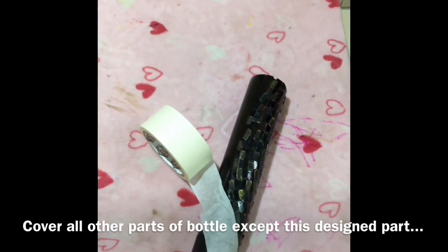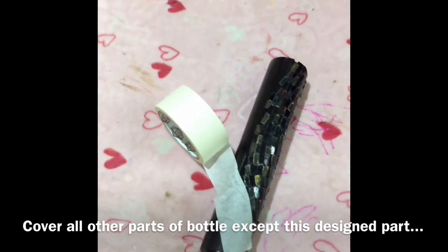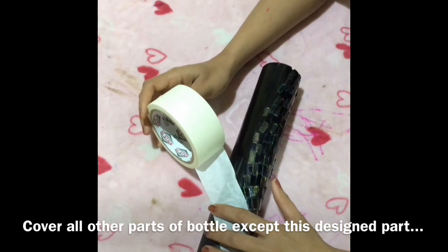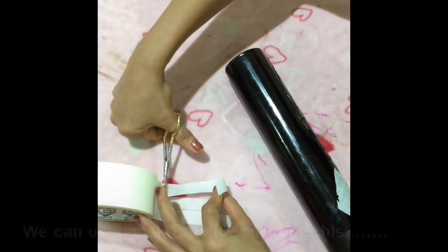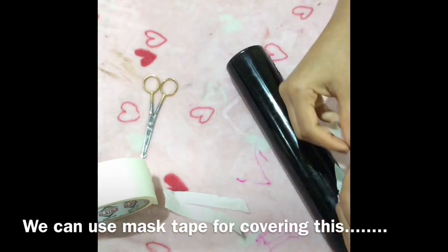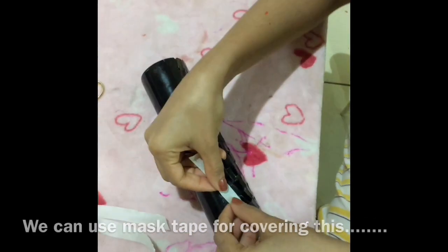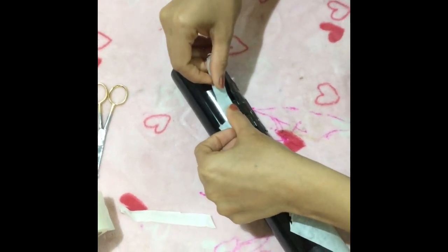I will glue the dashing painting in the same pot. I will glue the masking tape in the same pot. We will use the masking tape and paint and cover it.